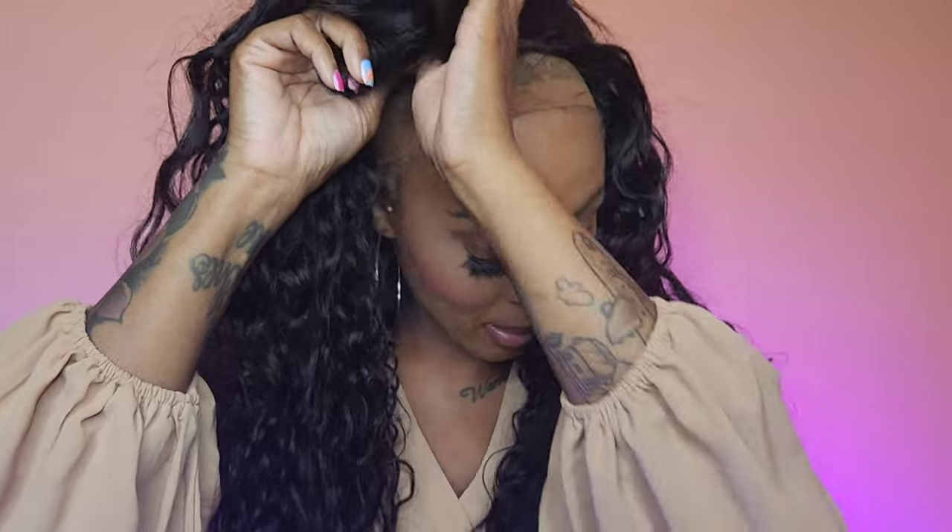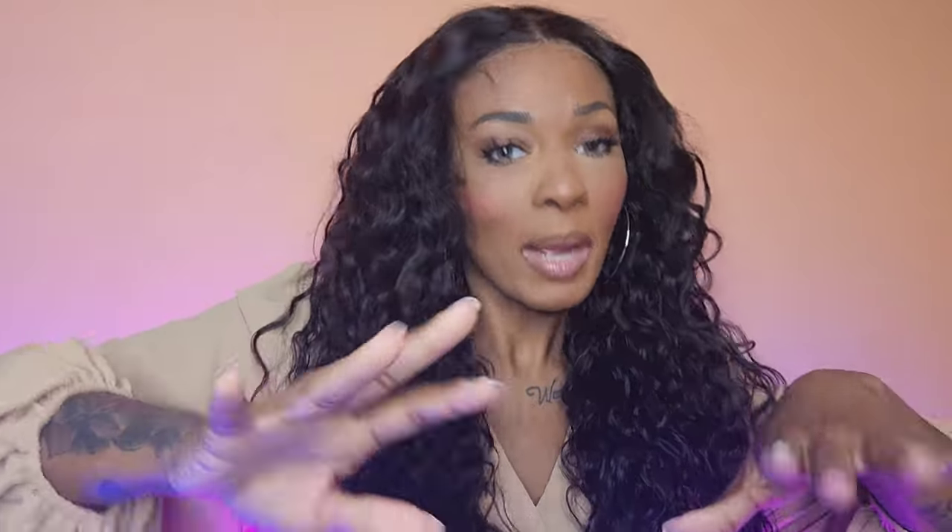Just a heads up — if my eye looks a little funny, it's because of pollen season acting up on me, it looks a little lazy but I promise it's fine. So this is the unit right out of the pack with nothing done to it. I love a water wave because I'm lazy and don't have to curl anything. Because you get this parting space, you don't have to wear it in the middle — you can wear it to the right, to the left, or do half-up half-down styles. I'm going to wet this with leave-in conditioner and water and I'll be right back.